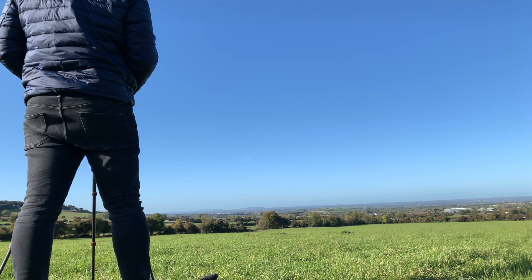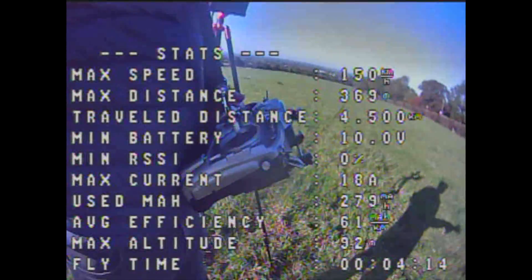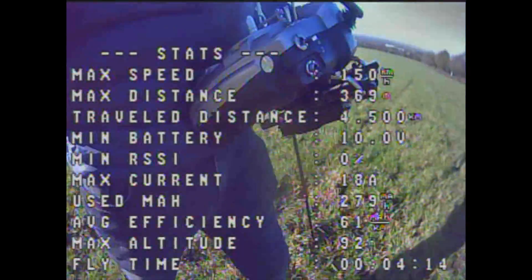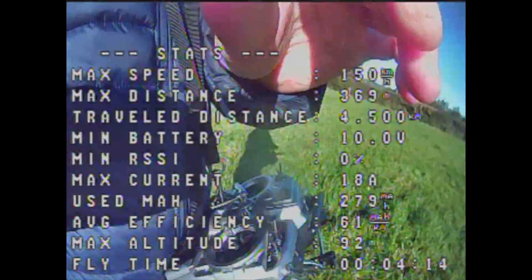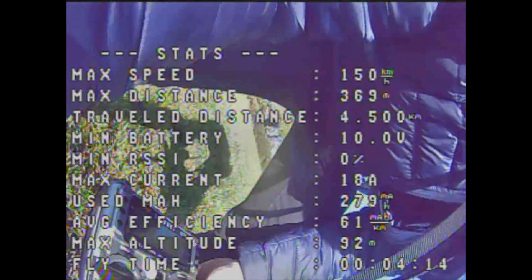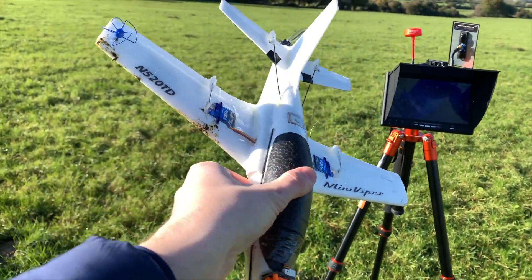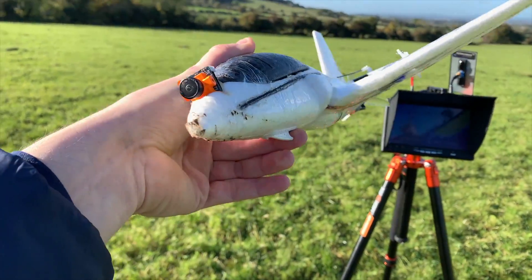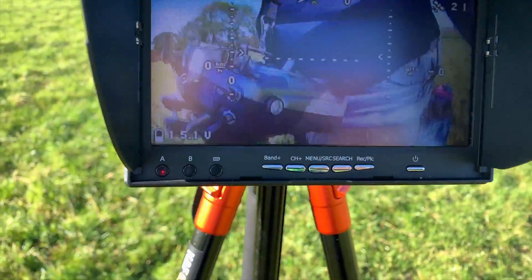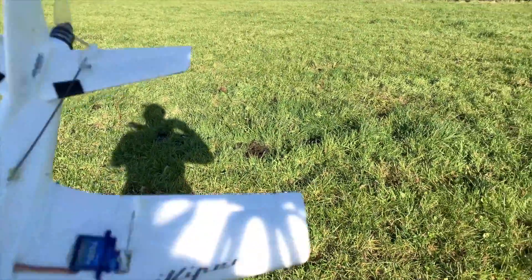Let's see that again from the view of my phone recording on the ground. The stats for the first flight — I'm pretty happy with a max speed of 150 km/h, maximum current draw of 18 amps, and a flight time of 4 minutes and 14 seconds. I was quite happy with that considering I landed early and still had some battery left. There was a bit of a bent nose from the unintentional landing, and some cow crap on the side of it — but it hit 150 km/h, which was the max speed.